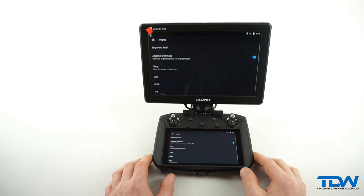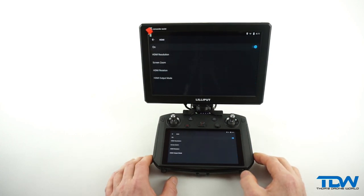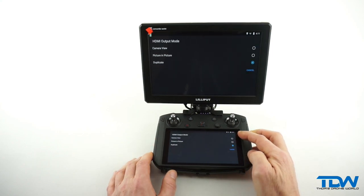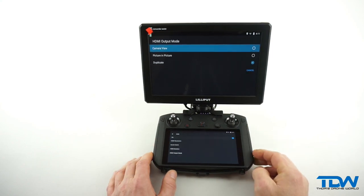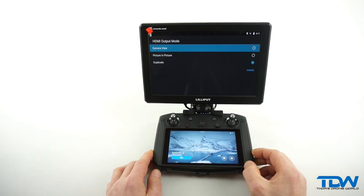Let's take a short moment to see how this can change your perspective — literally. You have three different options for the HDMI output mode: camera view, picture in picture, and duplicate, which is the default setting. We will be choosing the camera view to get the result we want.